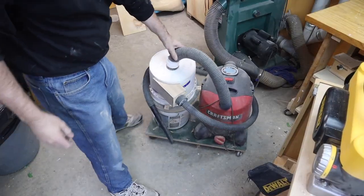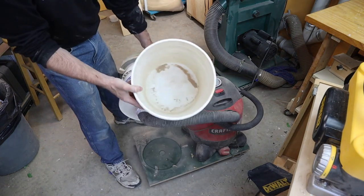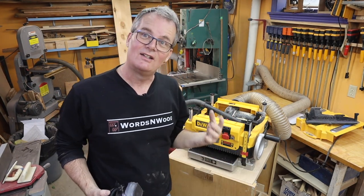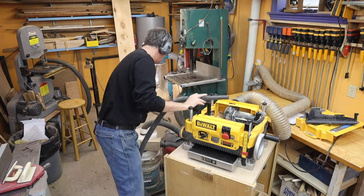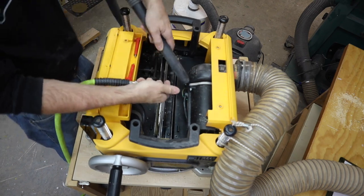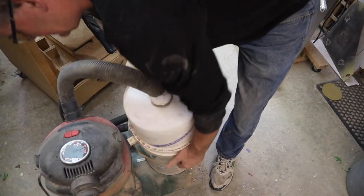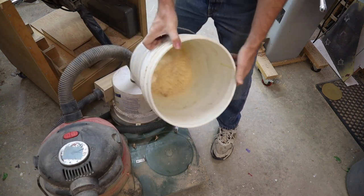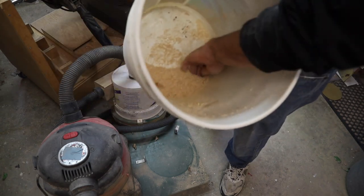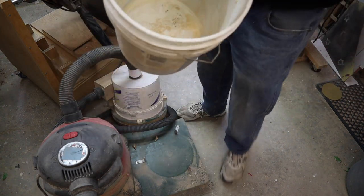I pulled out my bucket cyclone and emptied the bucket. I don't know if it really matters, but I'm curious to find out how much sawdust got missed. I'm not going to measure or weigh it, but that's a good three to four cups — let's call it three cups of sawdust missed.